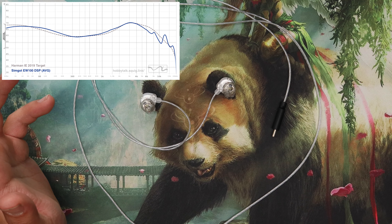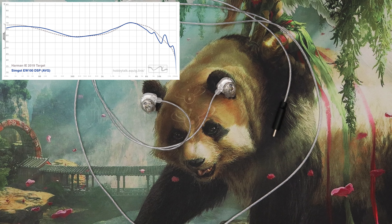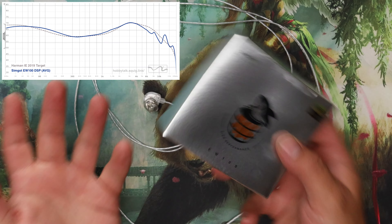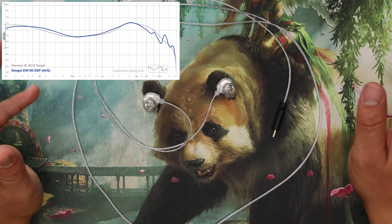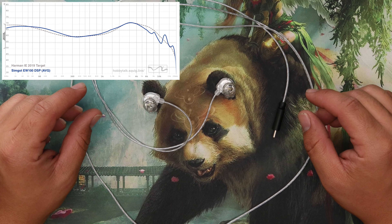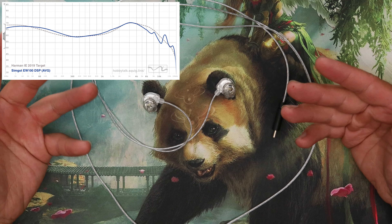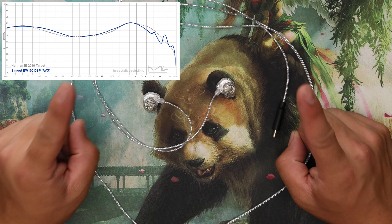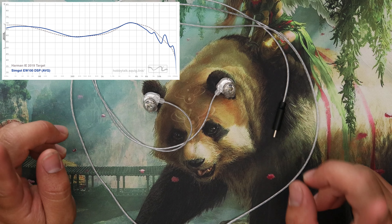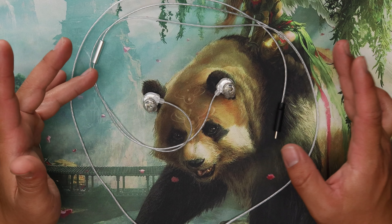I can absolutely recommend this given its price. It's relatively similar to the non-DSP version with some minor tweaks to the tuning. Overall it's a good little IEM — totally fine. I'd recommend it if you don't have a DSP IEM currently. If you already have one, especially the Tanya DSP, it's incremental. The Tanya DSP did come with spare filters — those things are great to have around, they lower the upper mids. This didn't come with spare filters or anything like that.